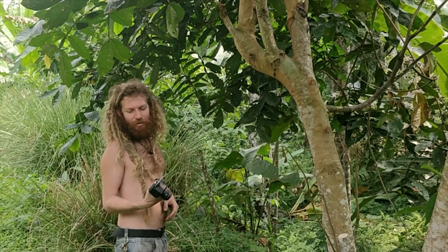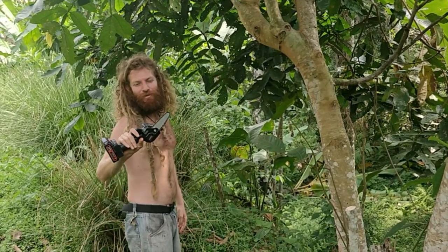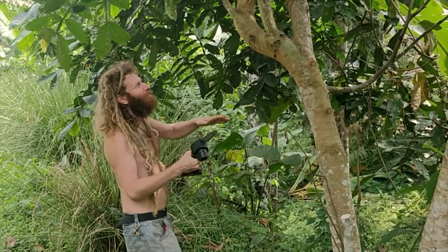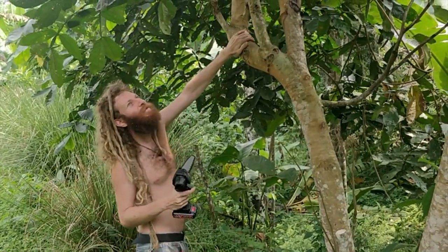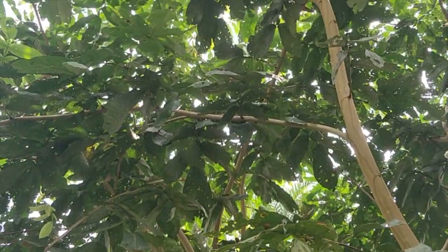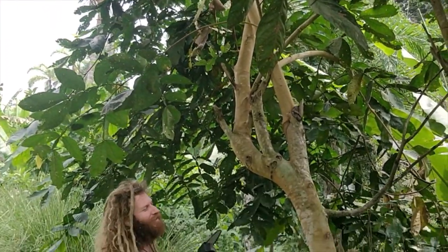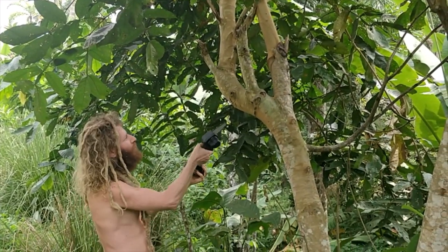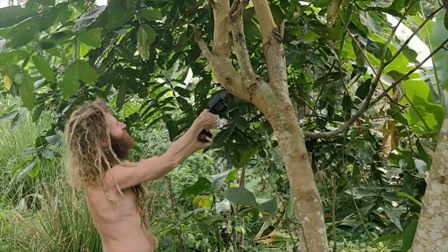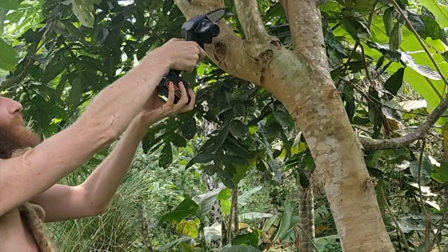Here's my mini chainsaw, it's battery powered so you're not using any petrol. I'm gonna prune this ice cream bean tree — it's quite a big one, but it's a fairly soft wood and it needs to be pruned because it's near a nursery and a veggie garden. I'm gonna start by cutting the underside a little bit, then from the top — let's see how it works.